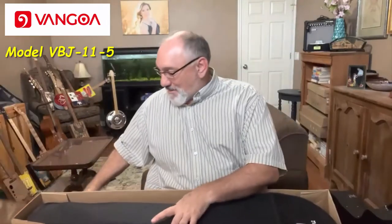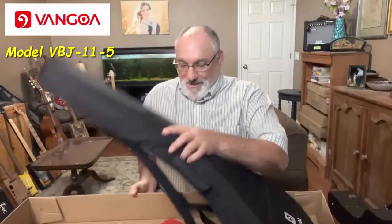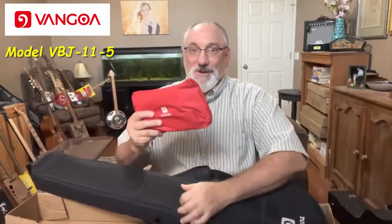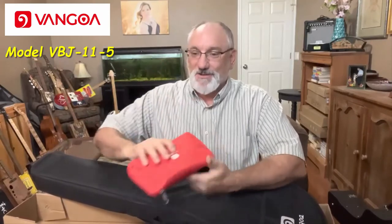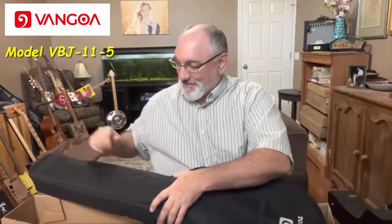I've got it open now. Here's the banjo and a gig bag. It also has a whole bag of accessories. We can come back and look at those after we check out the instrument.